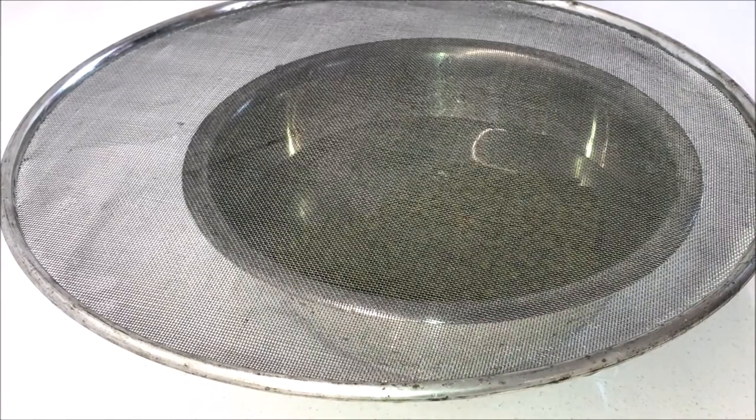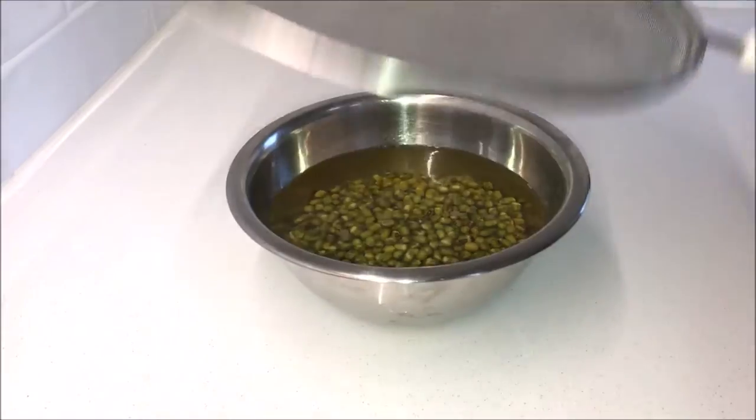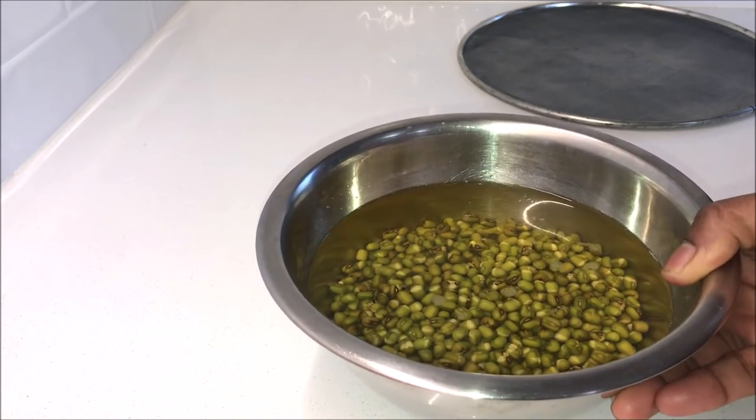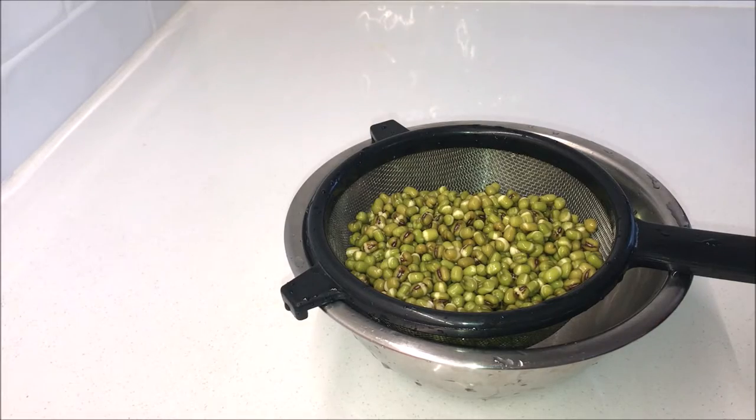I like to cover it with the mesh, which is optional. After ten hours, drain all the water using a strainer and rinse it well. Drain any excess water by letting the strainer sit inside a dish for two minutes.